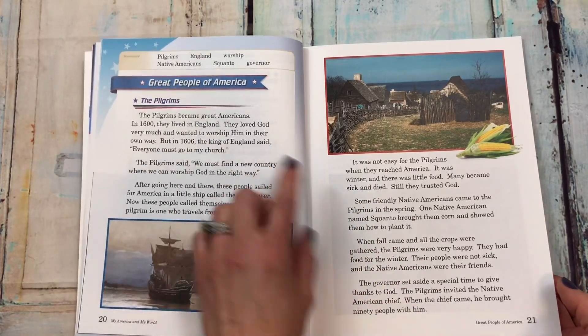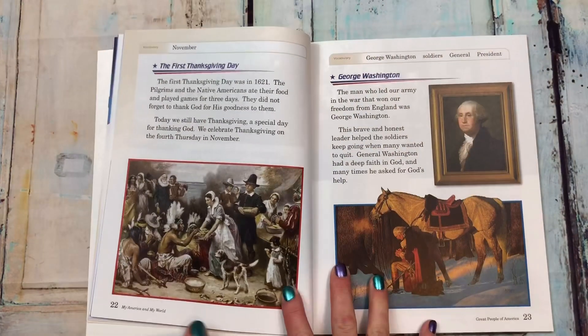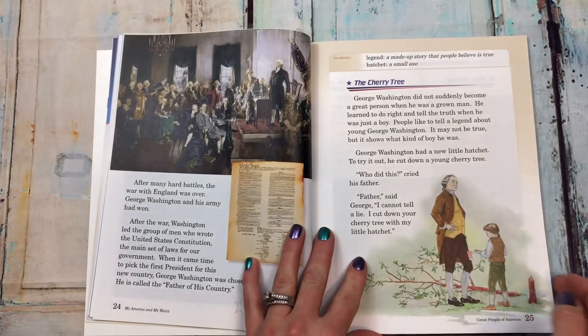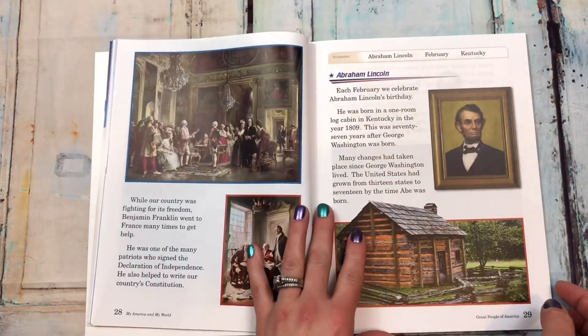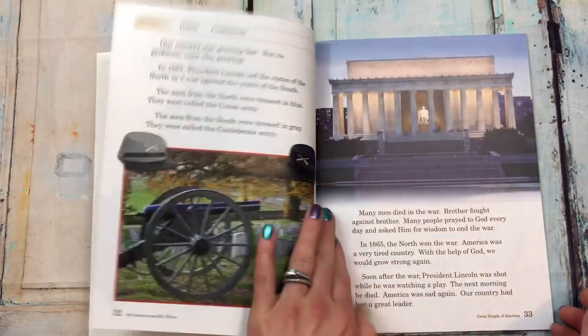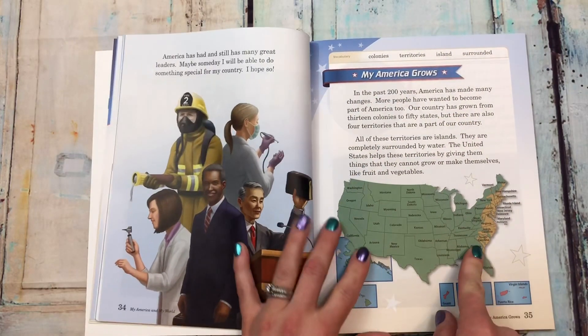Then here are the great people of America — it starts with the pilgrims, the first Thanksgiving day, George Washington and the cherry tree, Paul Revere, Benjamin Franklin, Abraham Lincoln. Then 'my America grows.'